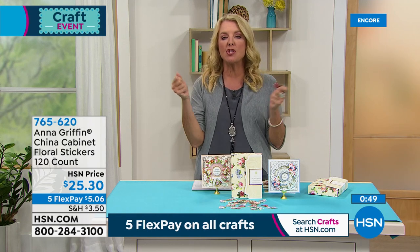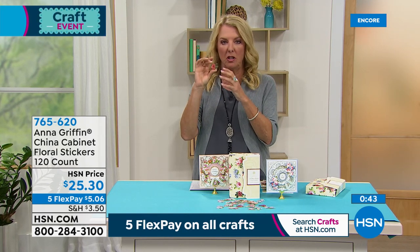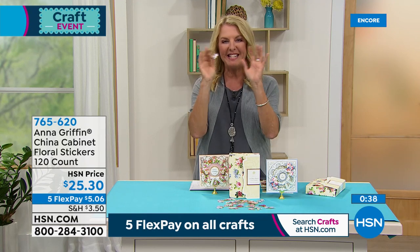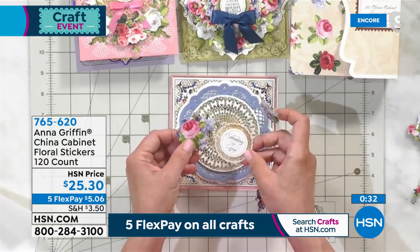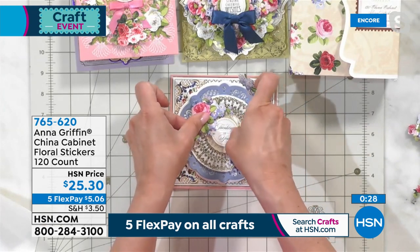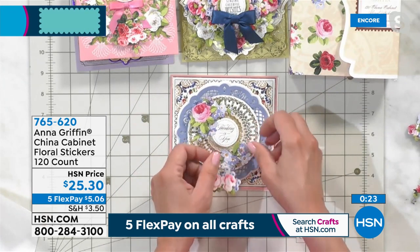Also, if you picked up the shutter cards that we just did, I think these would be great to use on those cards because they're smaller. Because of the way you have to fit the design in, you could decorate the interior of that card using these really well. I would definitely pick these up if you got that shutter card collection. It's always so much fun to open one of her kits because you get so much stuff in every one of them. It'll take you a while to use all these flowers — I promise you that.